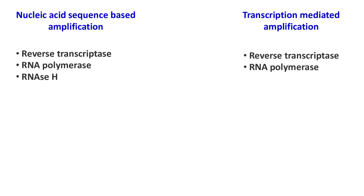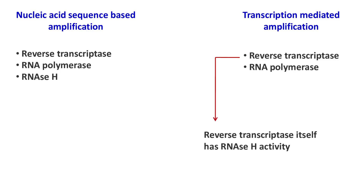In Transcription Mediated Amplification, the use of RNase H is avoided because reverse transcriptase itself has RNase H activity.